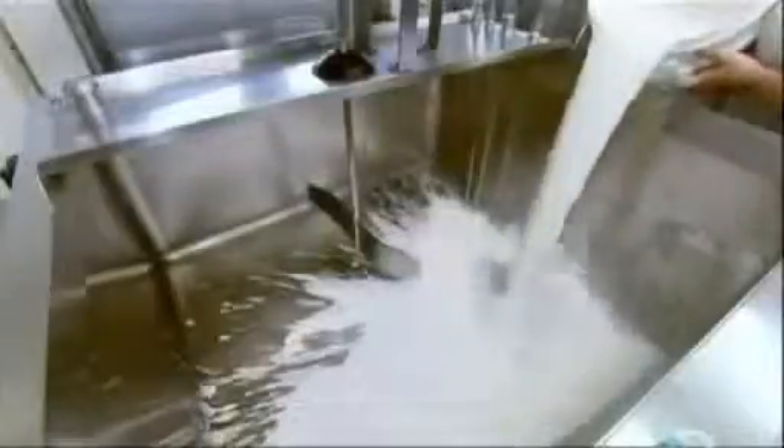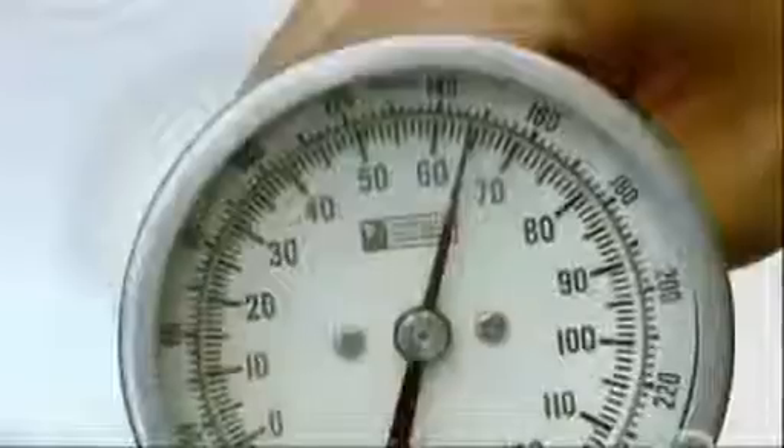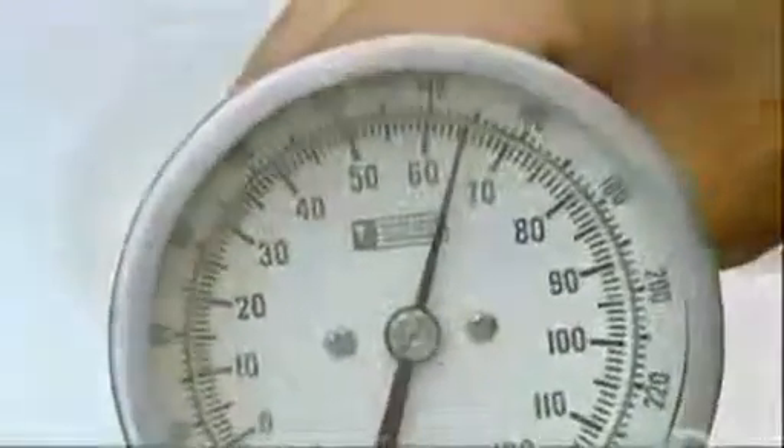At the cheese factory, the goat's milk goes into a steam-heated pasteurization tank. An agitator stirs the milk nonstop to keep it from cooking. They heat the milk to 66 degrees Celsius, which kills off any bacteria. With the milk now pasteurized, they add bacterial cultures, which kickstart the fermentation.